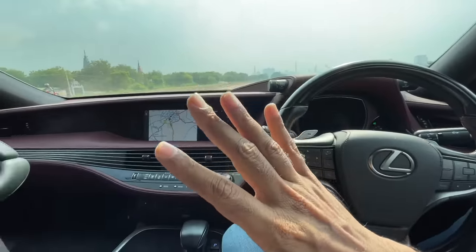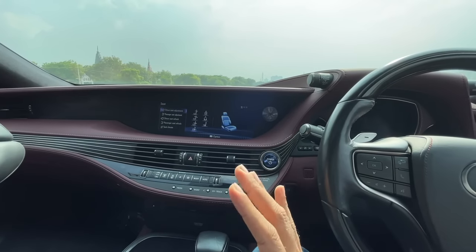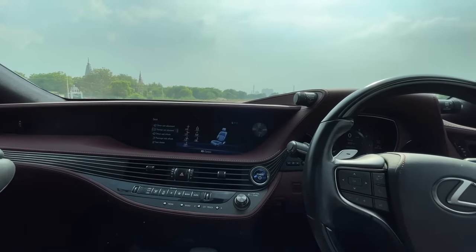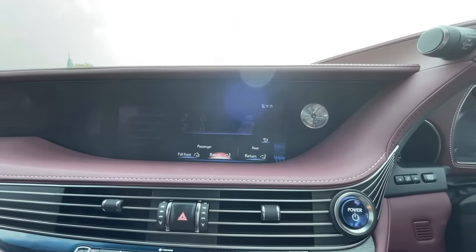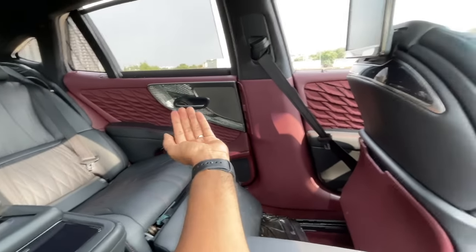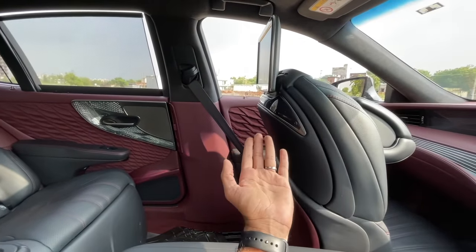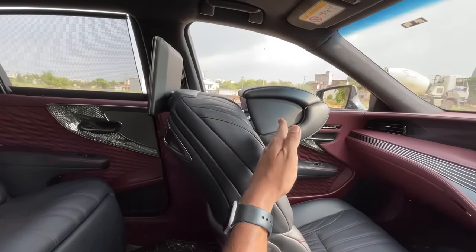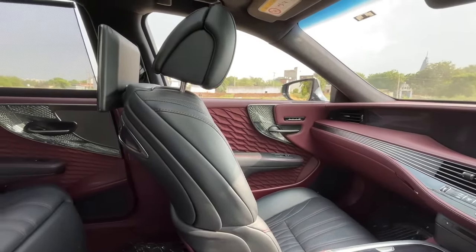Soft door close again — it pulls itself shut. The dashboard design is unique. The 12.3-inch infotainment is not a touchscreen — it's placed far ahead and complex to use, which is the pre-facelift model's main drawback. There are shortcut buttons for ventilation, rear sun blind, EV mode, ride height adjustment, and seat settings including massage.